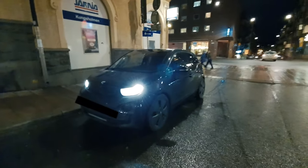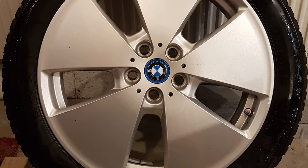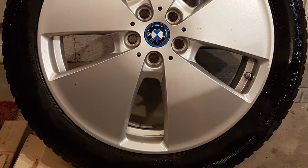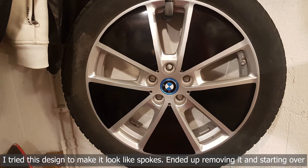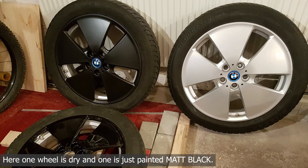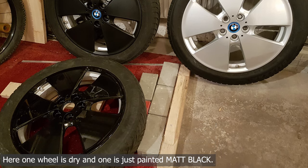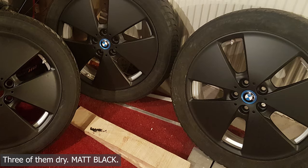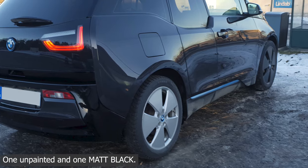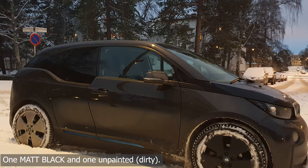It actually worked out really well to paint over the old but clean paint. Of course your result will vary depending on what paint you use, but here are some examples in black and gray. To be honest, the biggest difference I noticed was from just painting the rims at all, but the gunmetal gray made the best contrast between the rim and the rubber than the matte black did.